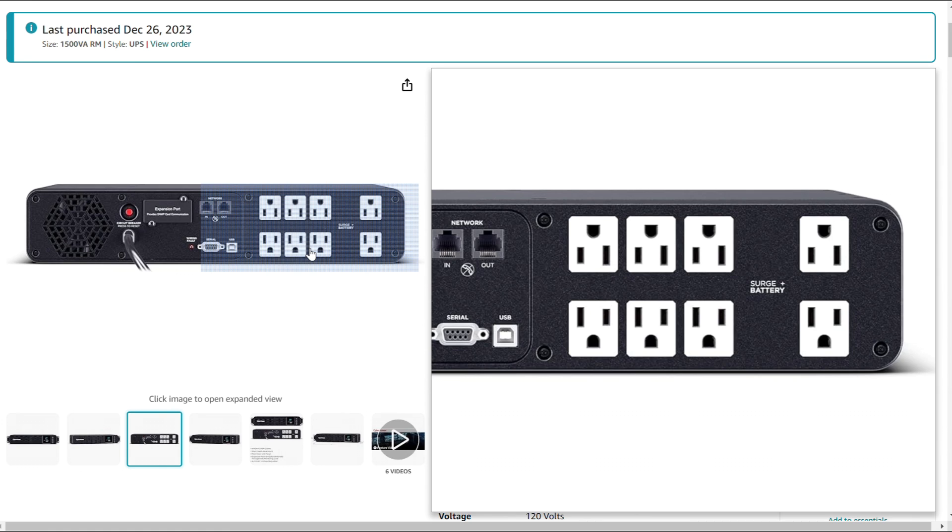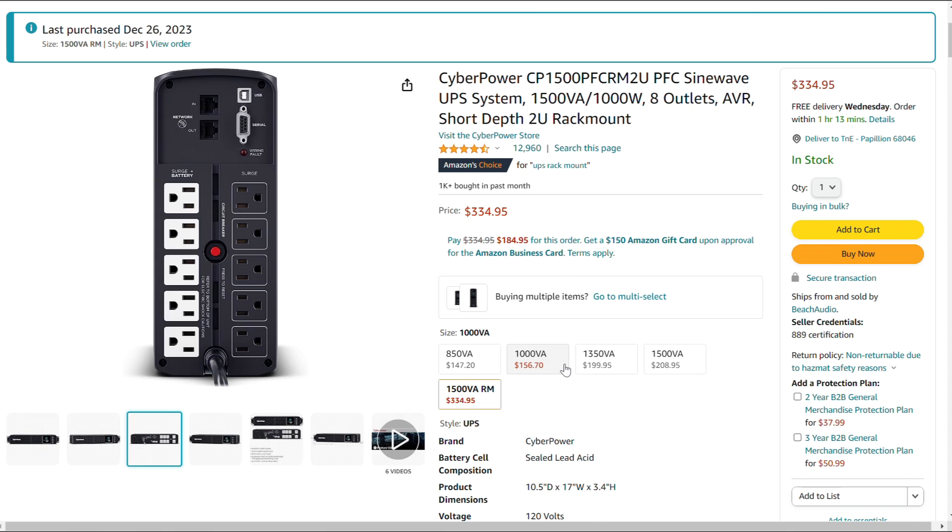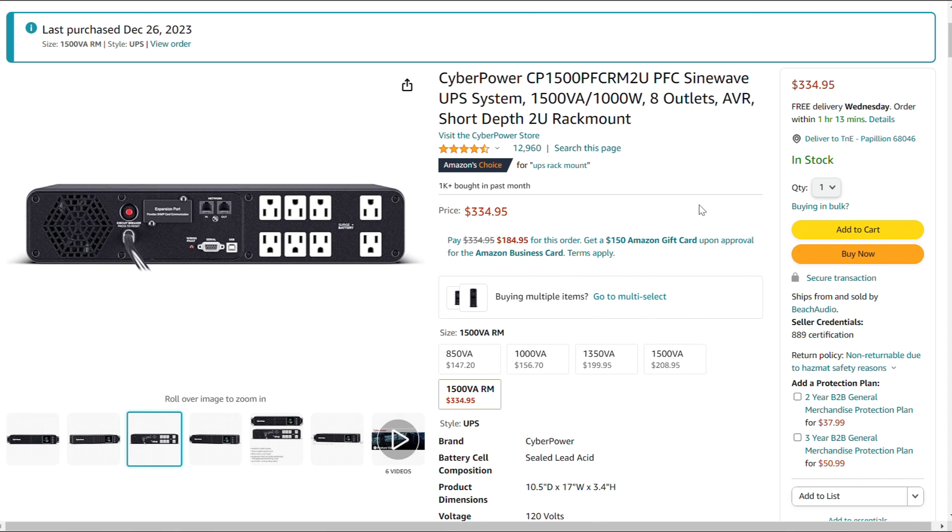All outlets are surge and battery protected, which is nice. All in all, a really nice unit. The unit itself does not come with the expansion card — it just has the capability of adding one. At $335, it's really not a bad way to go to protect your network. It's going to protect you from a random power outage, maybe from storms. Here in the Midwest, we're in the middle of storm season where the power will just blip.